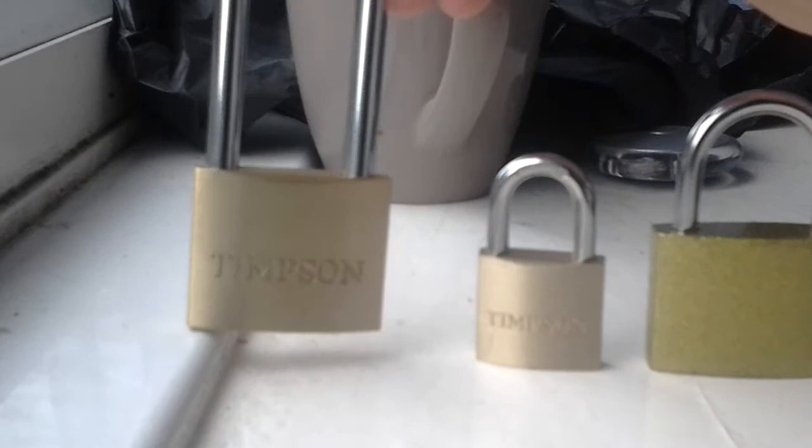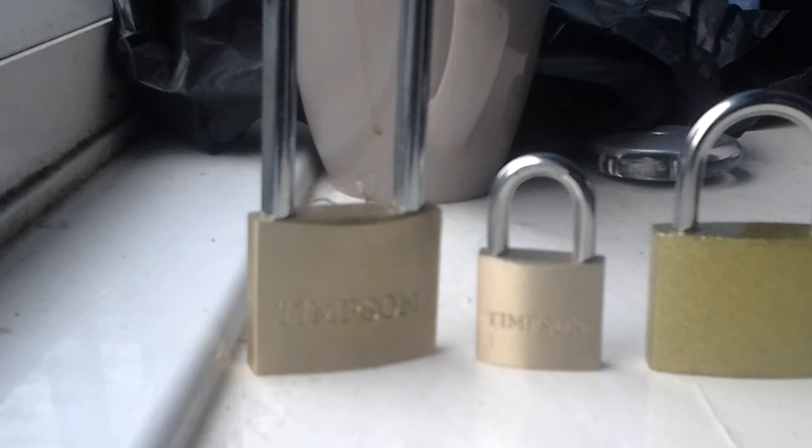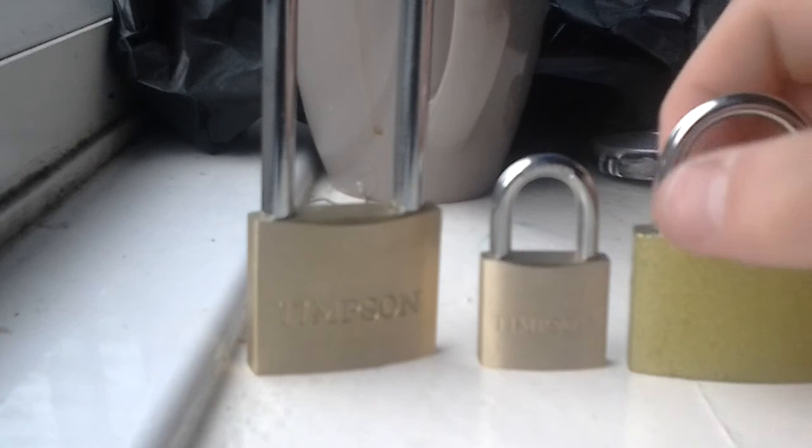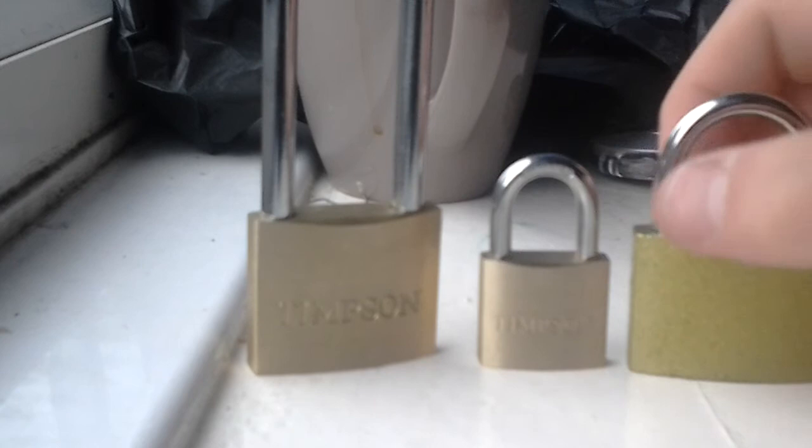And there we go. Thanks for watching, guys. Hopefully I'll be purchasing some more padlocks to add to my channel. Please help me out with liking and commenting on my videos — it really helps me out, because without you guys I wouldn't be able to do these videos. Like, subscribe to my channel, and comment. Thanks for watching. And that was Cian Walsh from Padlock Street — bye bye now.